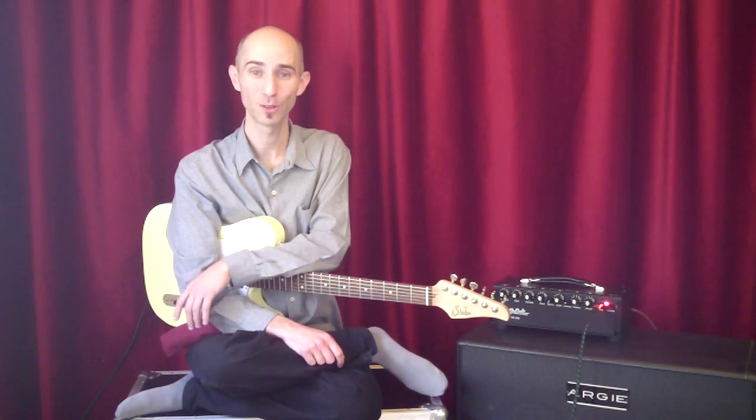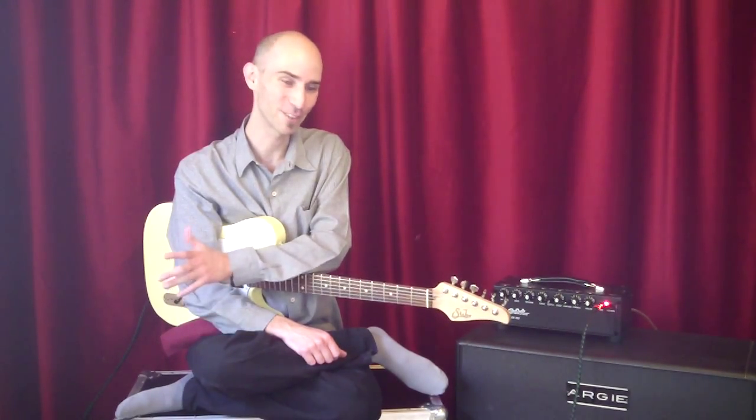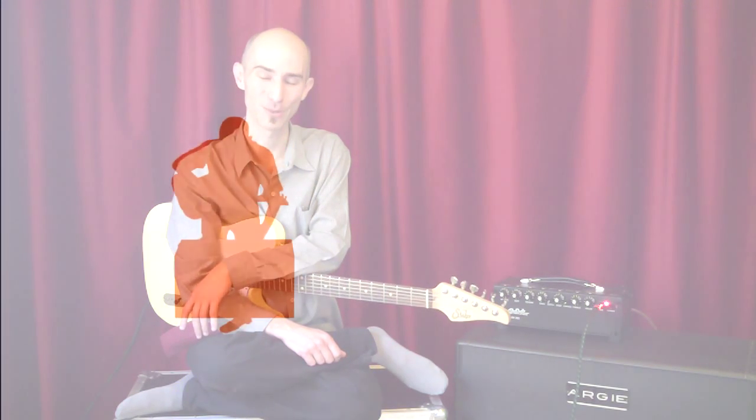This was a short solo, so it went by quickly. See you in the next solo. And please don't hesitate to send me a message with anything you'd like to share. Thanks for watching.